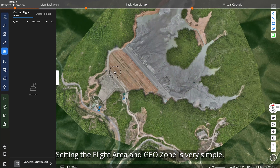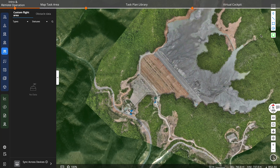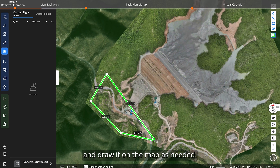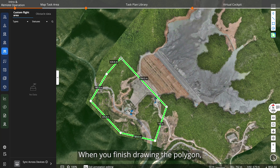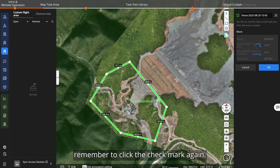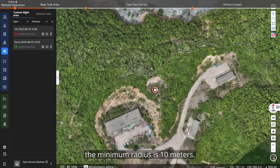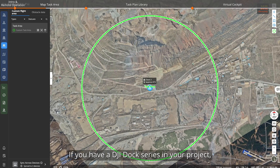Setting the flight area and no-fly zone is very simple. Select a polygon or circle from the right side and draw on the map. When you finish drawing the polygon, remember to click the check mark to confirm. For a circle area, the minimum radius is 10 meters. If you have a DJI dock series in your project, make sure it's within the task area and not covered by the no-fly zone.